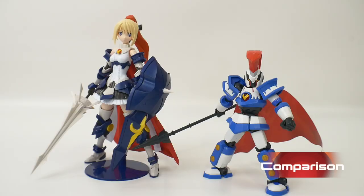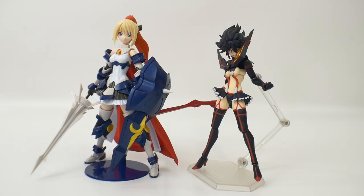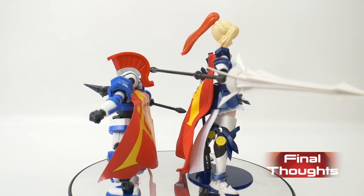For comparison, here she is next to the LBX Achilles, Frame Arms Girl Architect, and here she is next to the Figma Ryuko from Kill la Kill.